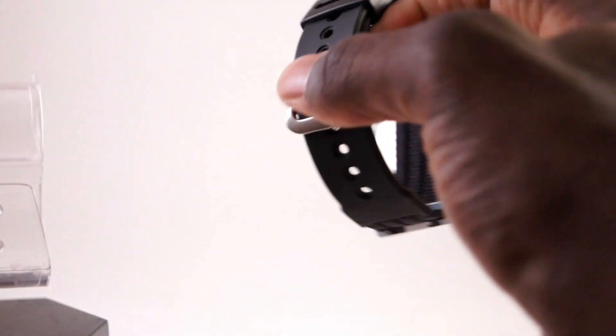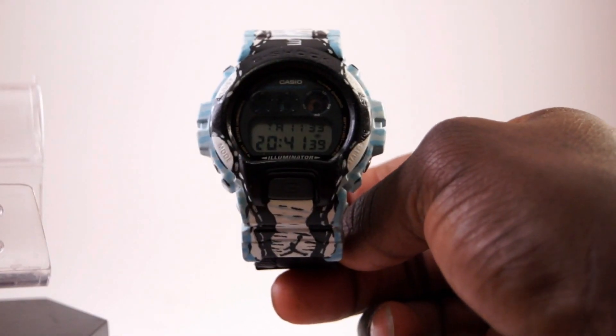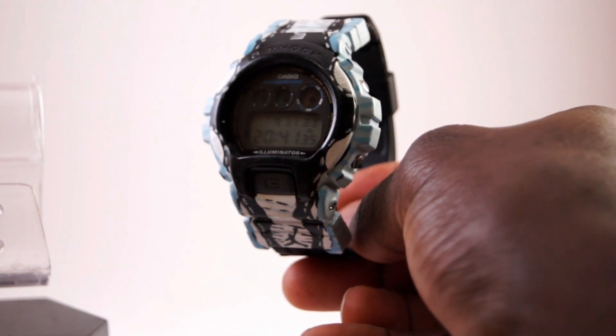G-Shock band of course — everything is G-Shock. Using a 1V in this particular model. On eBay now, or maybe not depending on when you see this video. Jordan watches tend to sell pretty quickly, so take a look — Jordan Concord.